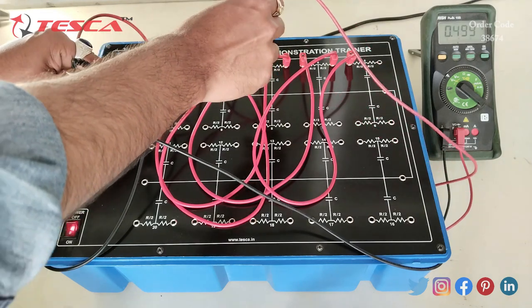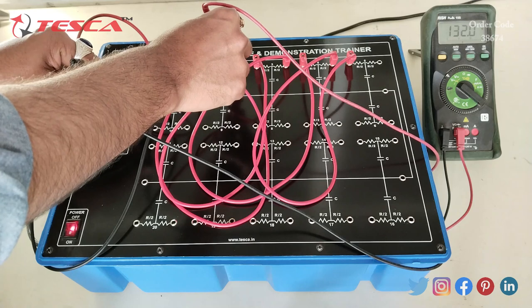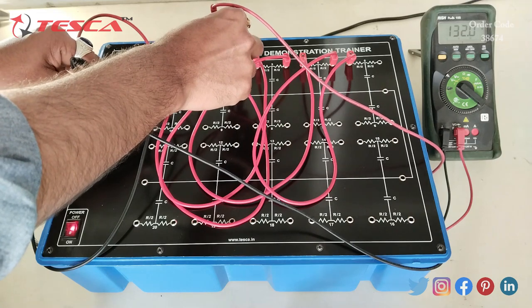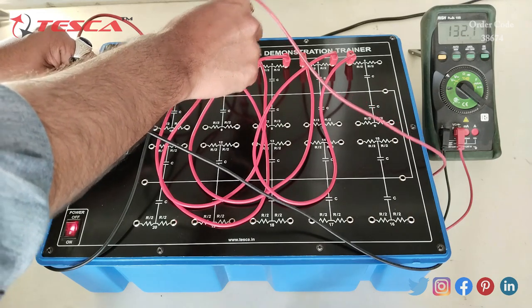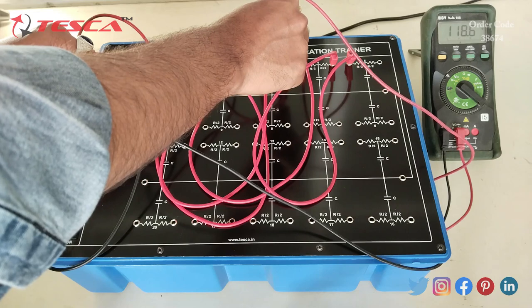Now we will measure the voltage at the second transmission line output. You can see that the voltage drops as we increase the transmission line distance. At the second transmission line T2, we get approximately 132.1 volts, and at the third transmission line we get 118.6 volts.